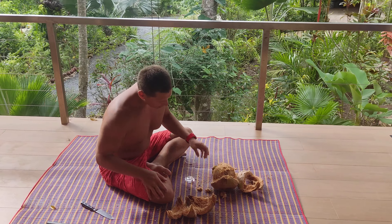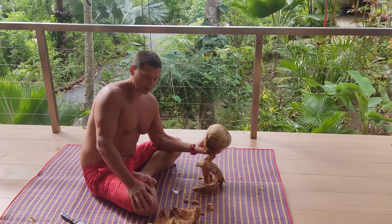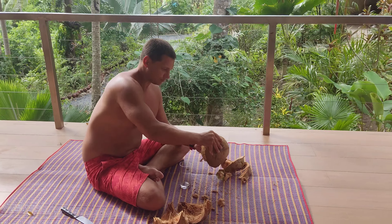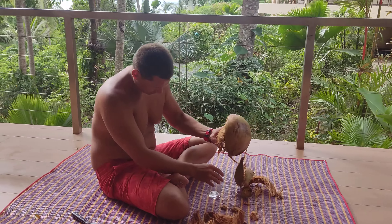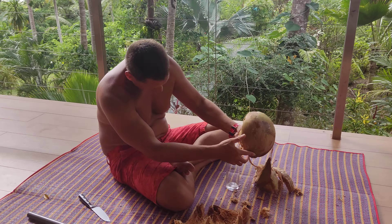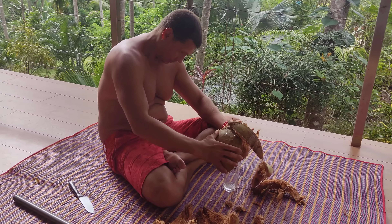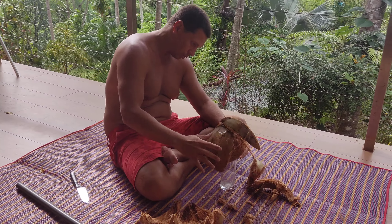Hello guys! Everyone knows about coconut but you don't really know how to do it. Ok, here we can see the coconut water.